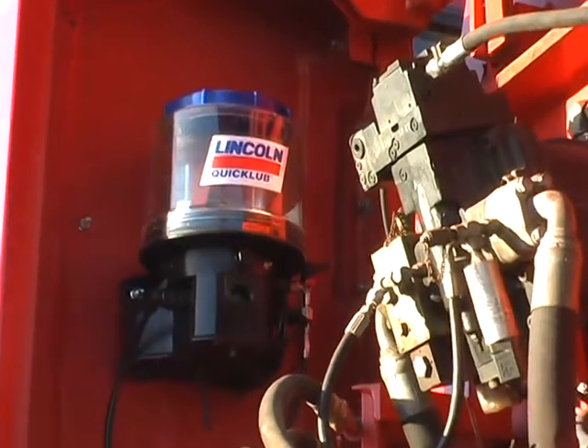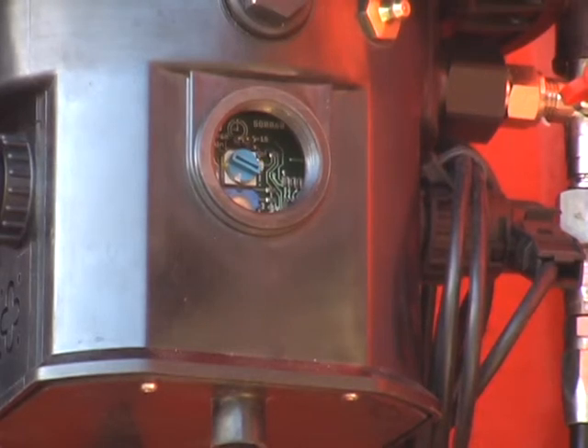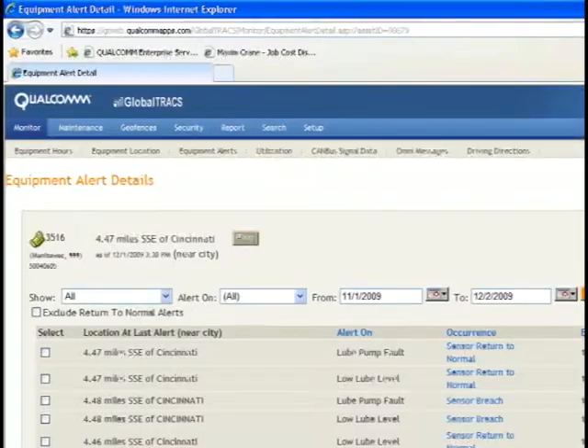Within seconds, the LED flashing light on the pump indicates the low level. Depending on the telematic system setup and how often it monitors the pump, an email or text message will be sent to Maxim Crane's lead operations team. Once this message has been received, a lube truck can be dispatched to refill the reservoir.